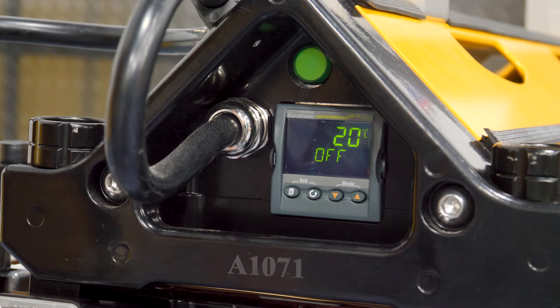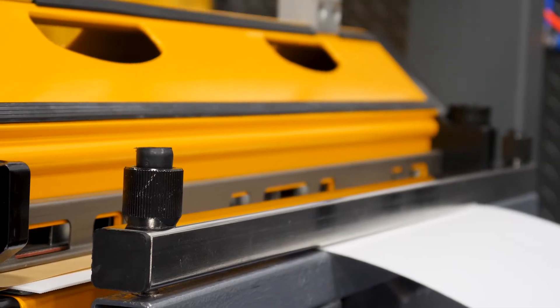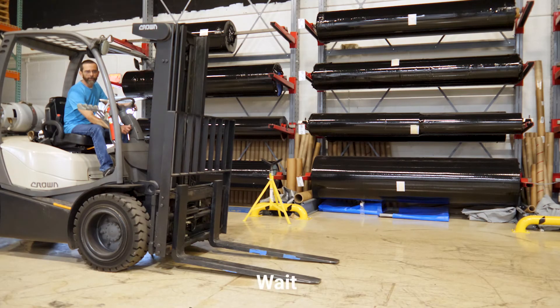And now we're ready to cook — let's fire this bad boy up. And now we wait. I can't wait, I got work to do.